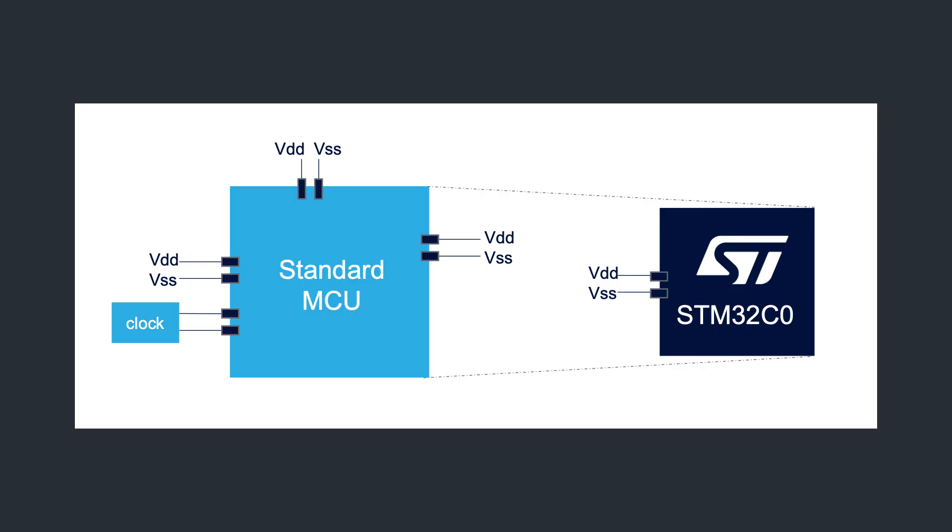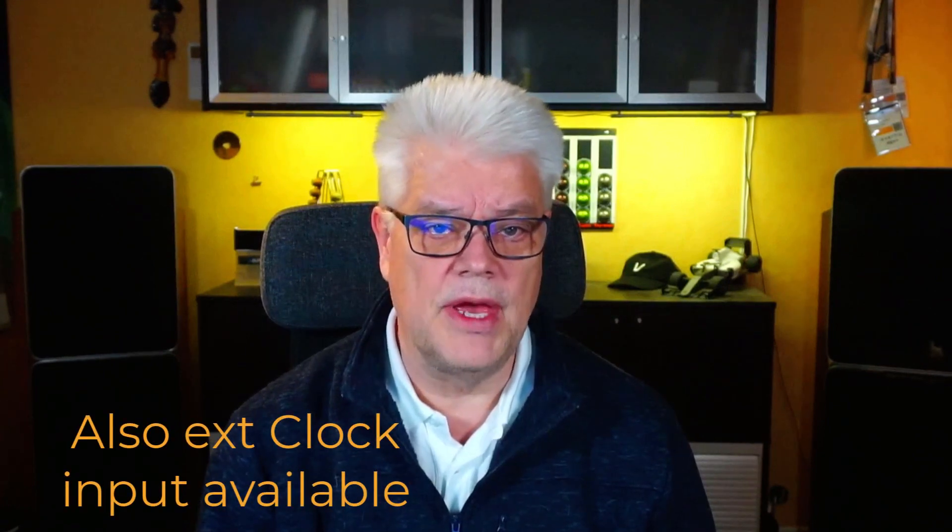It's designed to minimize external component count, so only one supply pair is needed for the supply rails — whereas in older designs you might have had three pairs, that is six pins, just for powering the device. It uses internal clocks at 32 kHz with 5% accuracy and a faster 48 MHz at 1% accuracy. The C0 comes in two subfamilies: the smaller STM32C011 with 6 KB RAM, and the larger STM32C031 with 12 KB RAM.